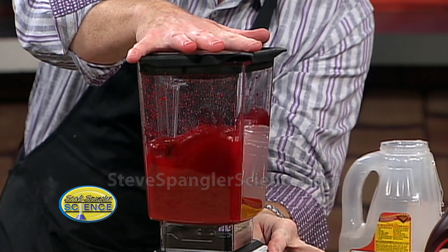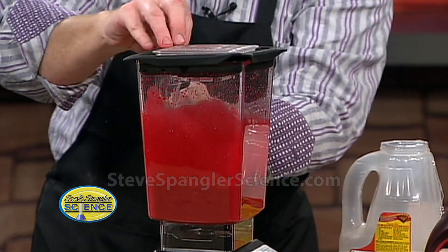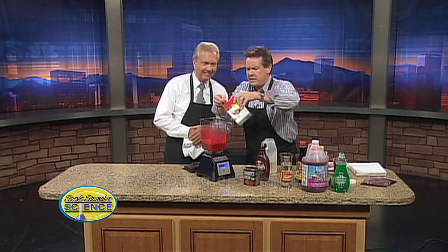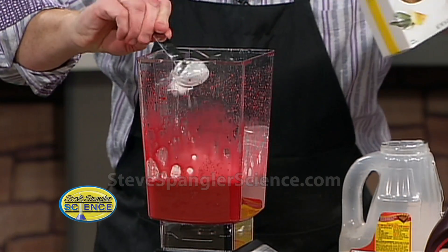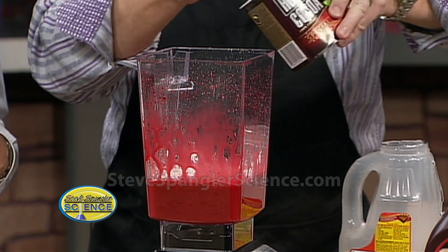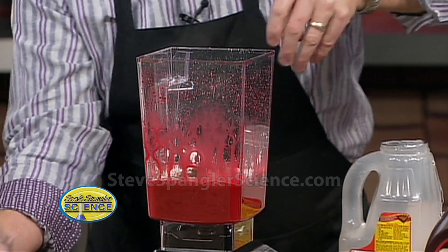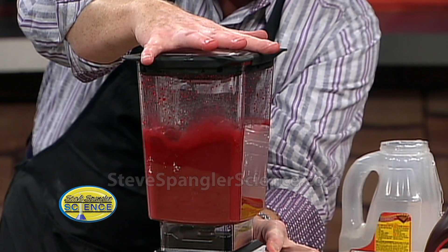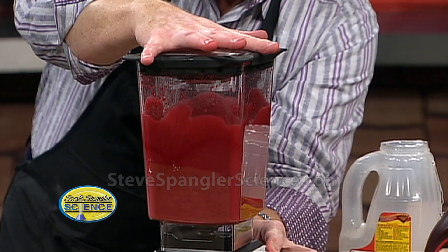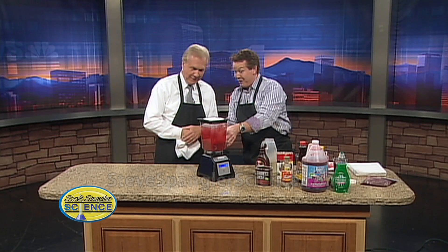That's starting to look pretty darn good — no wonder the kids love this. A little cornstarch is fantastic. Cornstarch not only will thicken it, but it whitens it just a little tiny bit. And to that we're going to add some powdered cocoa, because that works as well. You can eat this — it ought to taste pretty good by the time you're done. Now that looks pretty darn good.